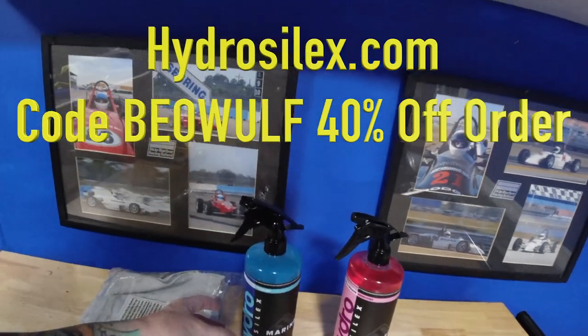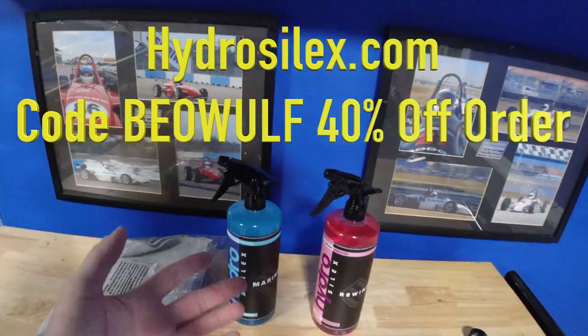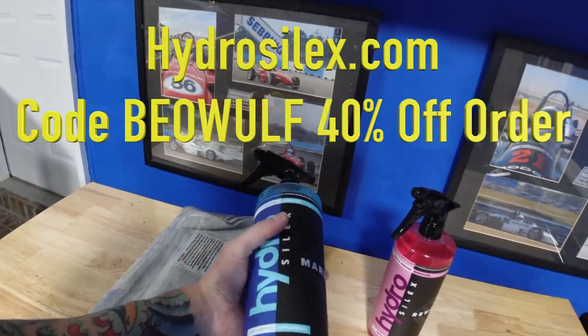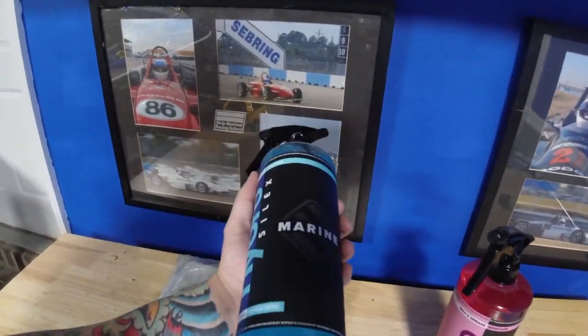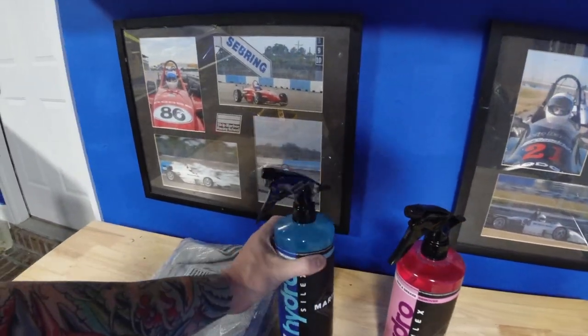People have been asking me about ceramic coating for a while, and they sent it out to me to try it out. This stuff looks like a really nice product because it comes in a really giant bottle — you're getting a lot of it, which is really nice. For jet skis you're not going to come close to using all this. On a boat you'd use probably a lot more coating.